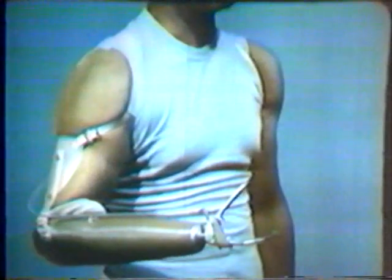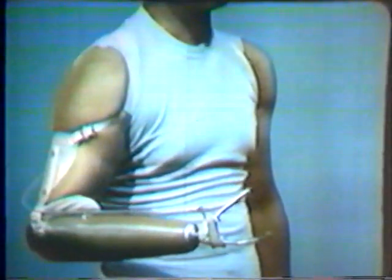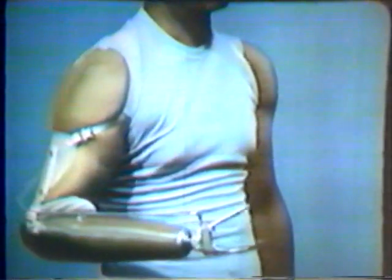Notice that here the amputee uses biscapular abduction as the prime body control motion when it is desirable to open and close the terminal device while working with the prosthesis close to the body. In this position, shoulder flexion cannot be used and scapular thoracic motion is substituted in order to operate the terminal device.